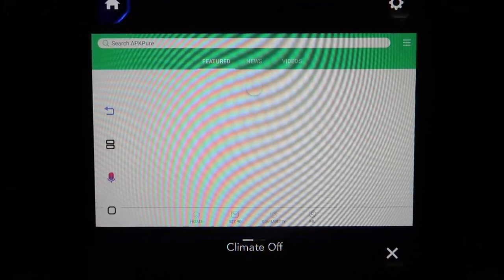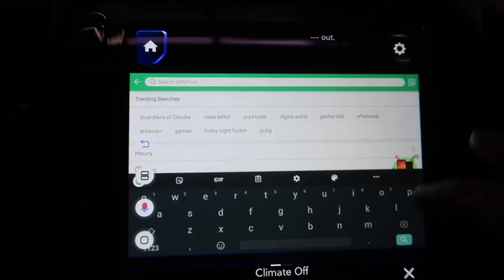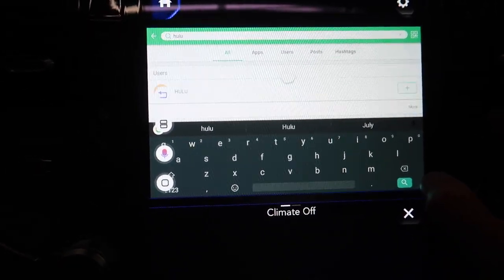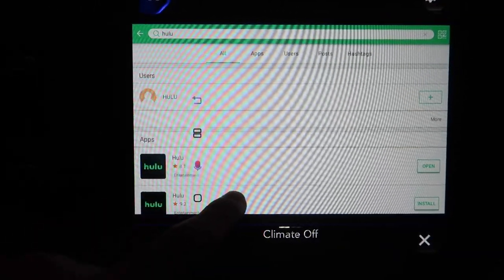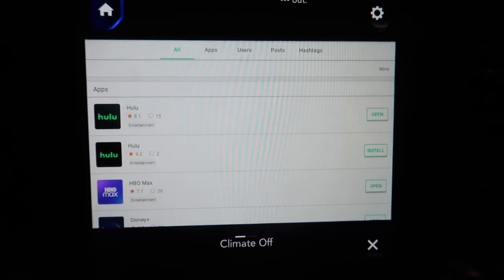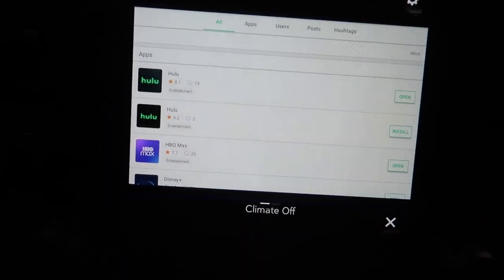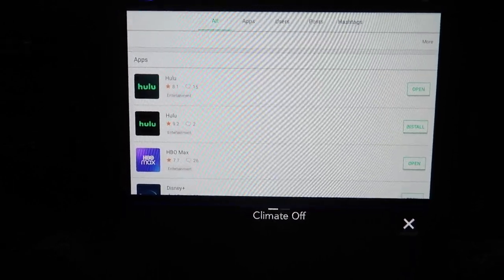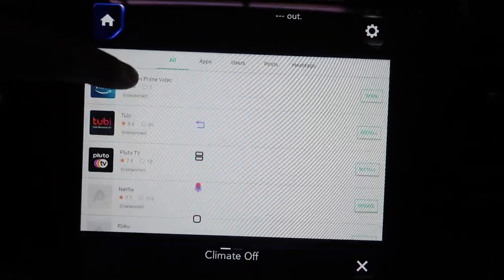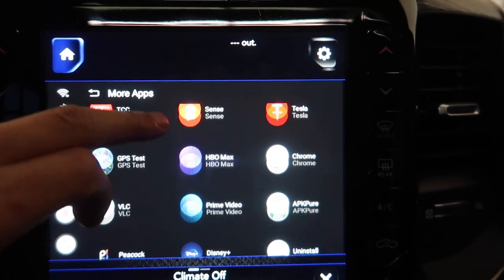When you can't find an app, go to APK Pure - give it a sec to open up. This is just like a Google Play Store but has a lot more options. Go to the search bar up top, type what you're looking for. We'll search Hulu - give it a sec - and there you go. Always click the first result because that's the most updated firmware for this device. You can find Disney Plus, HBO Max, Amazon Prime, Netflix - tons of stuff.